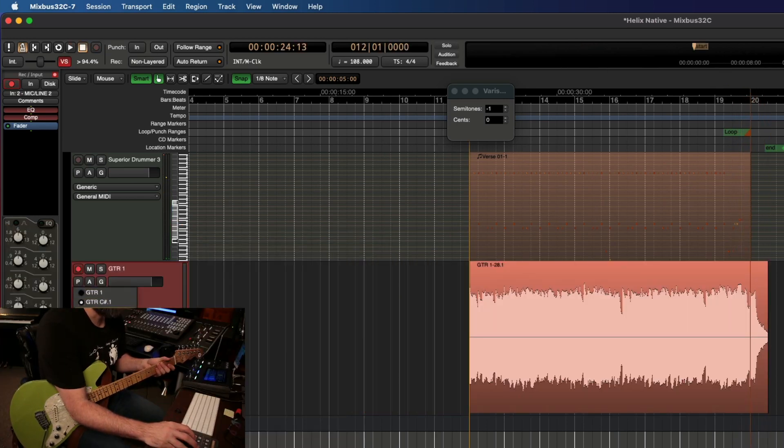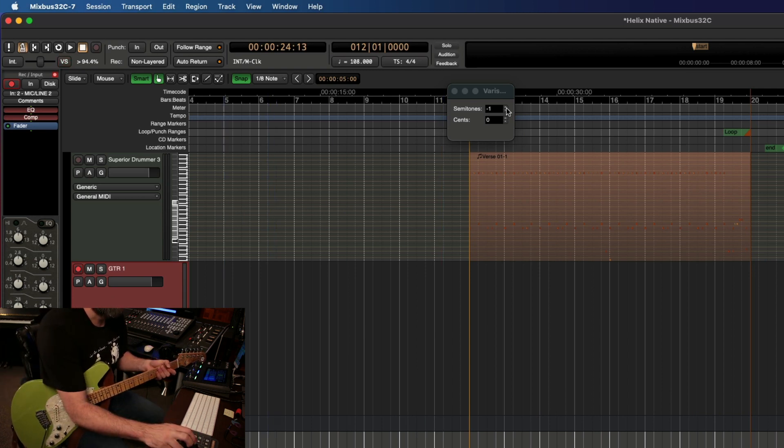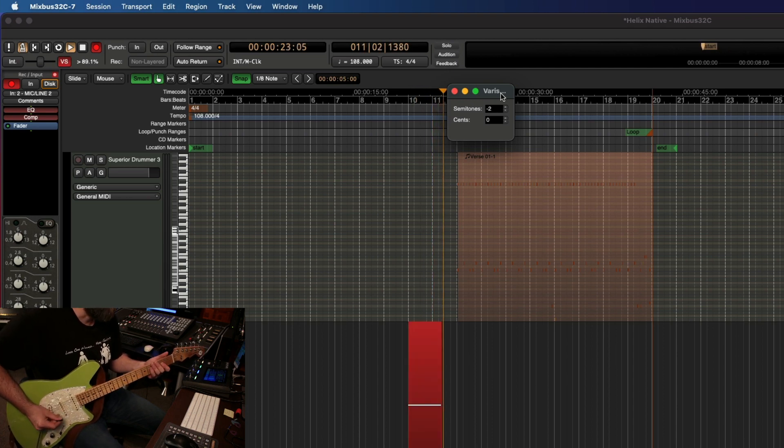And let's go to our key of C — I'm going to start on the A minor chord. Let's bring the semitone down one more half step. All right, here we go. One, two, ready, go.